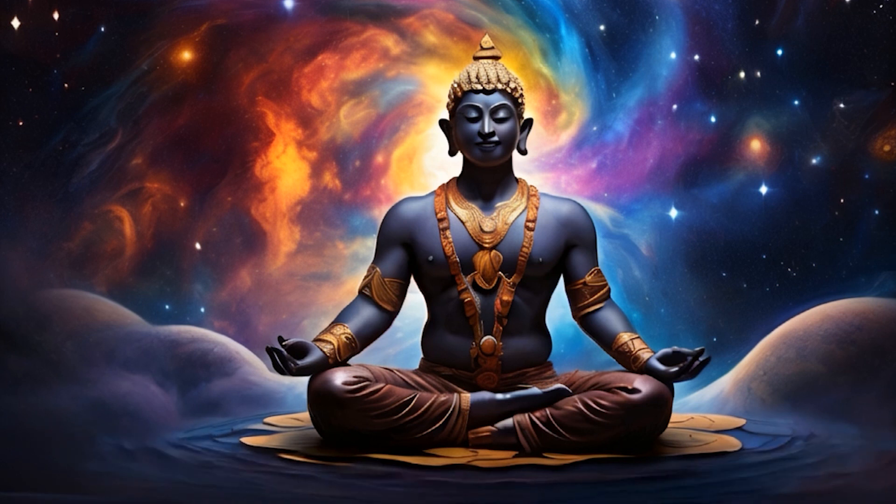Inhale. One, two, three, four, five, six. Hold. One, chin press. Two, three, four, five, six. Exhale. One, two, three, four, five, six.